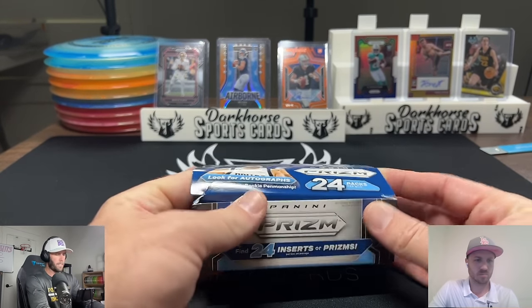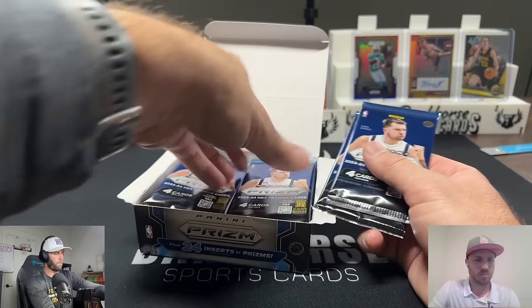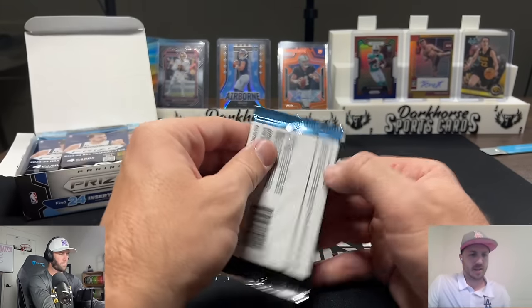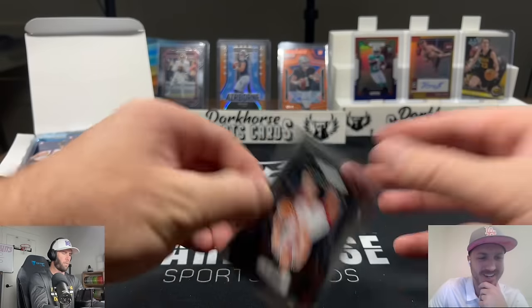We're ready to go, ready to rip. Let's see if we can pull an auto, but really we want to see that pink pulsar. We've got 24 packs here, only four cards per pack, so it's a lot of opening but not a lot of cards.